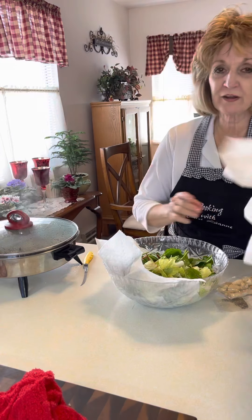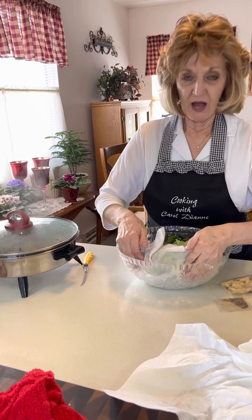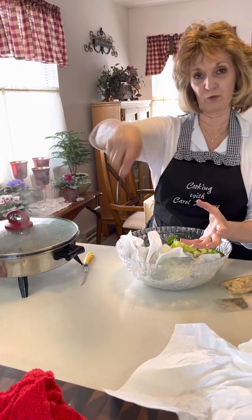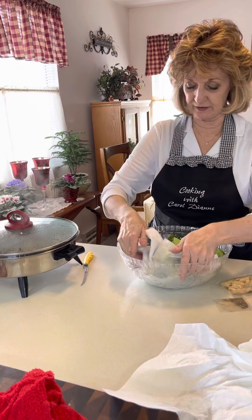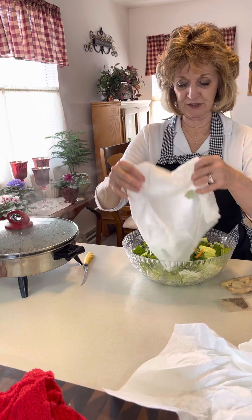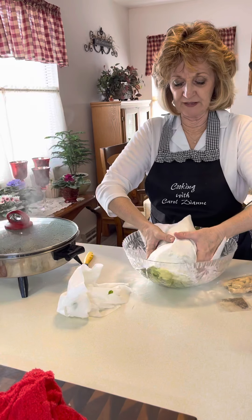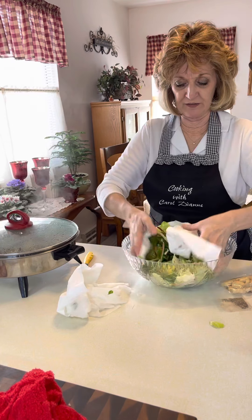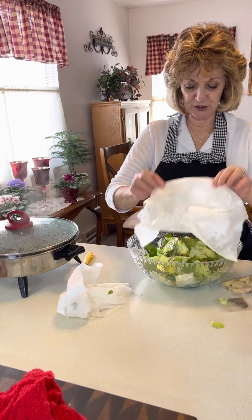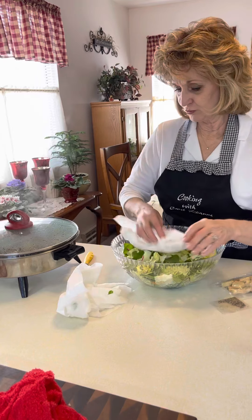You're probably thinking, what in the world is that in her salad? Well, that's paper towels. I couldn't find my little salad spinner that goes around and gets all the water out of your lettuce. But this is another way you can do it — just take paper towels and get the moisture out of your lettuce when you're adding all your other ingredients. Just nice clean paper towels. Now it's all fresh and pretty.